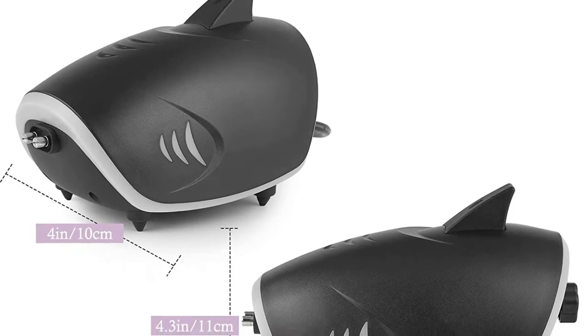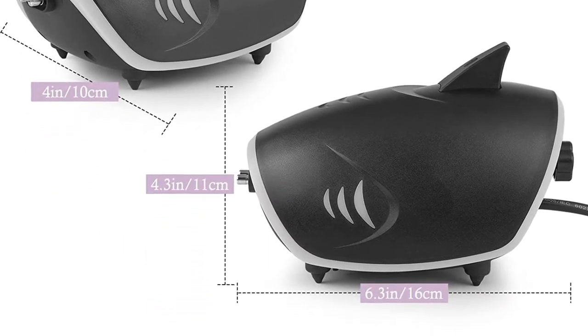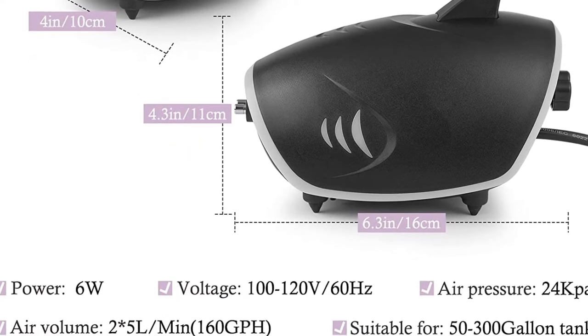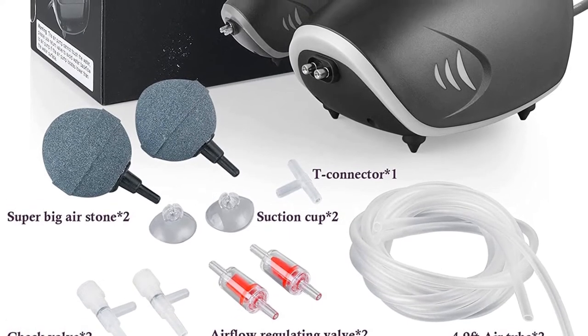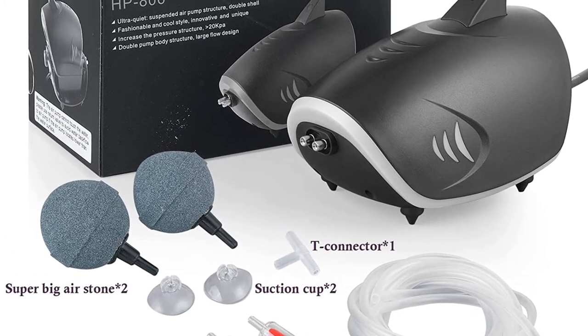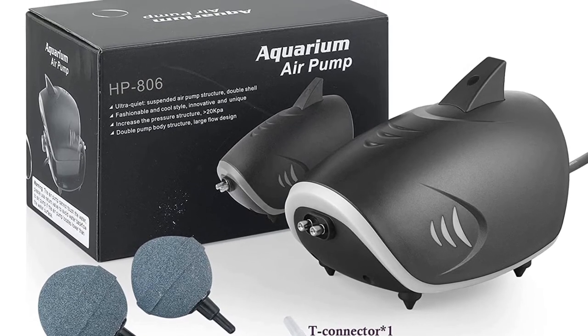This powerful air pump can be used for 50 to 300-gallon fish tanks. The double layer structure ensures silent operation and ensures that there are no vibration or noise issues as well. The knob on the tank will allow you to adjust the air volume according to your requirements and needs, meaning that even if you're not an expert at home maintenance, you can easily operate this tank air pump with ease.